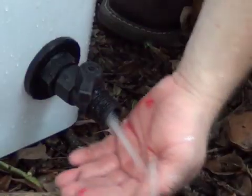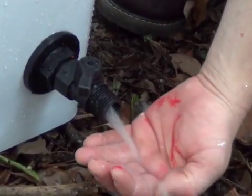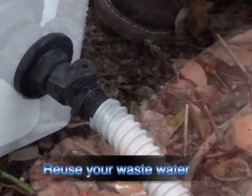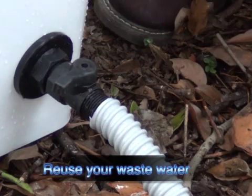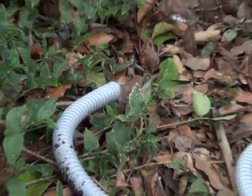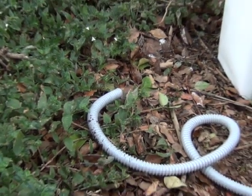Step 6. The clean water can be reused for cleaning, on a garden, or discharged on a flat grassy area no closer than 10 metres to the nearest drain. Do not discharge into storm water drains or sewer systems.